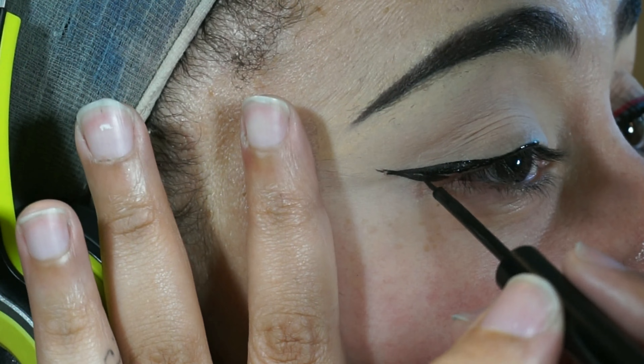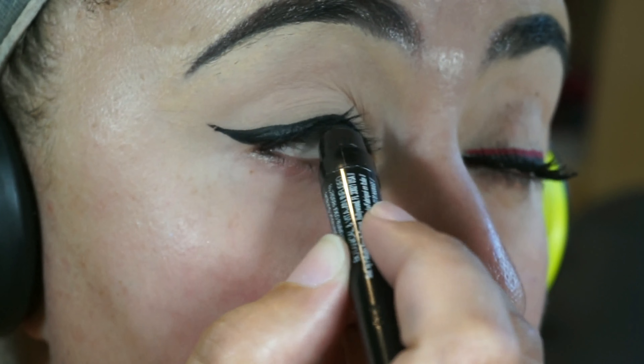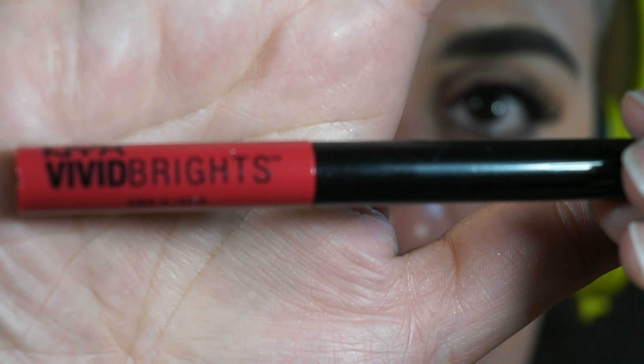If you are not good at drawing wings like me then just take your time. To tightline I'm going in with my Palladio cream pencil in black and I'm just going inside my lid to make sure that there are no fleshy parts showing.